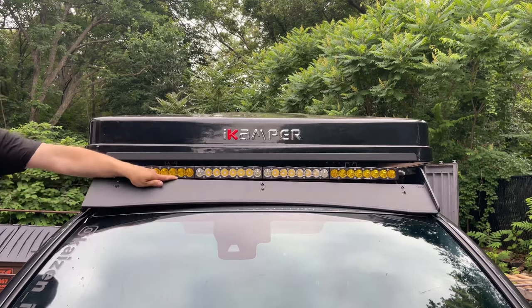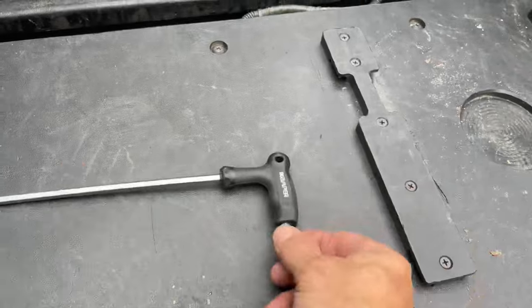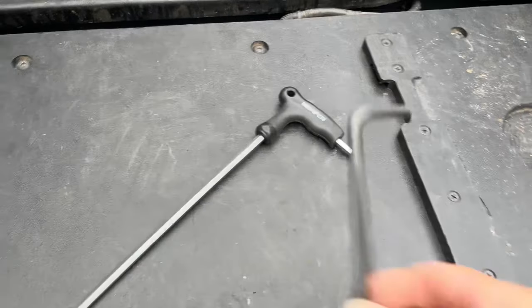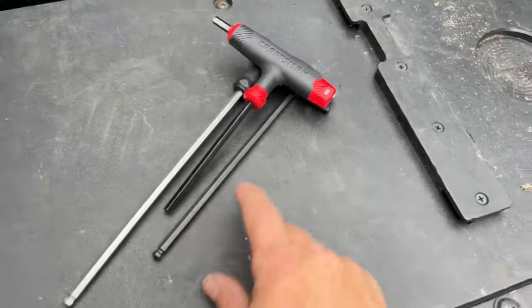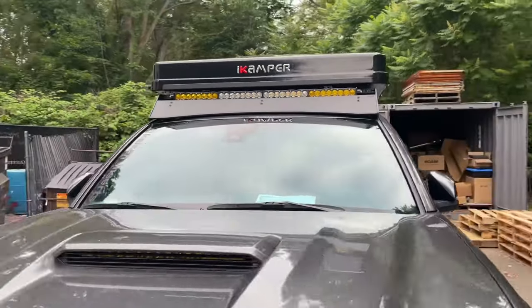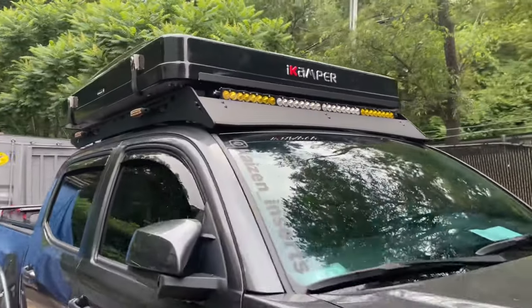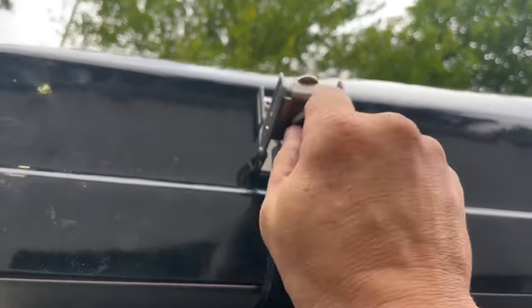Put that front fairing back on. That process definitely took a little longer. This is the iCamper hex key that came with it — I ended up using this one right here. I tried one of the T-handle types. It is a six millimeter hex, and just a standard regular hex key worked best. It mounted up nice, with a little bit more overhang on the sides than I wanted, but it doesn't look bad.